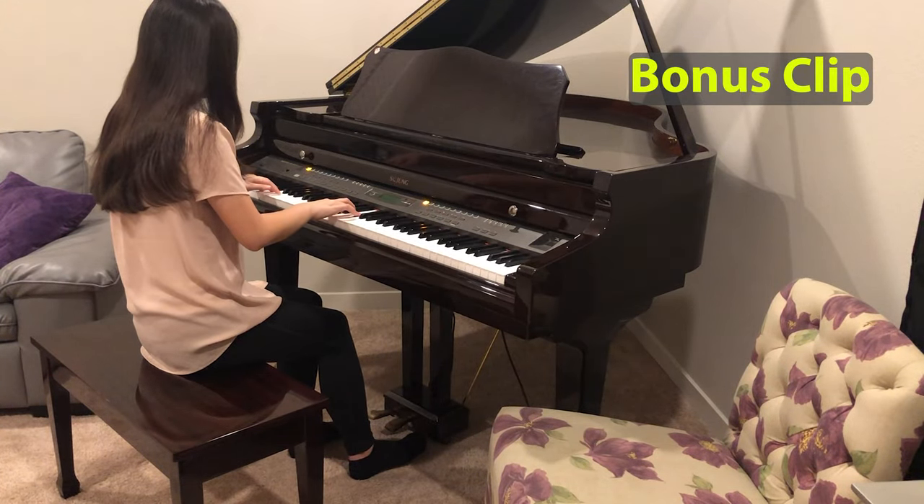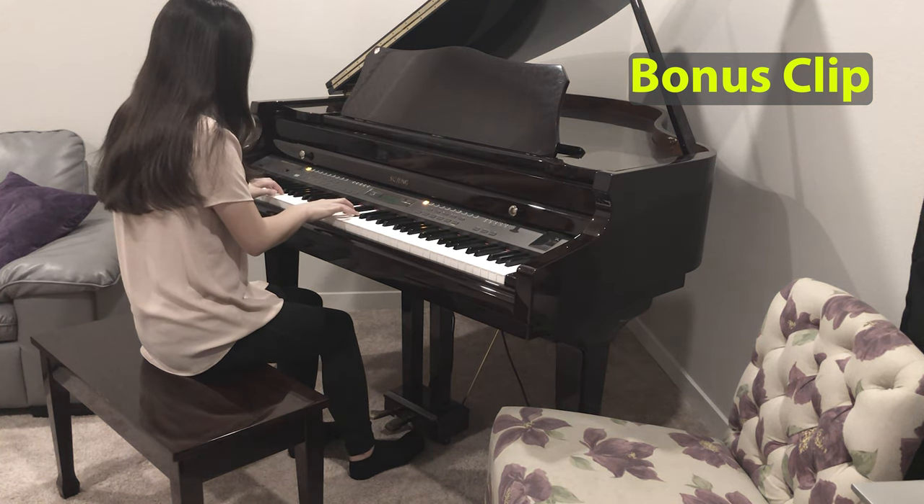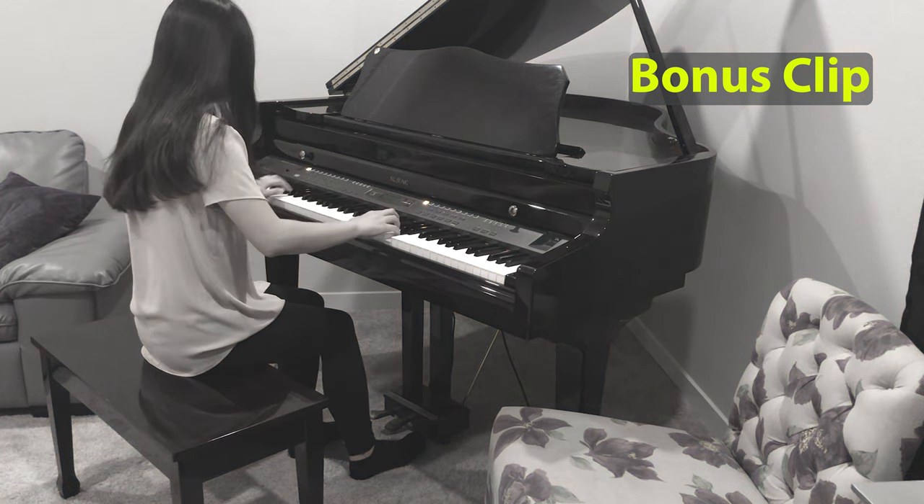As I promised, here's a little bonus feature for you — my daughter playing piano for you.